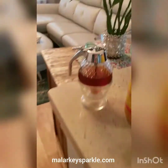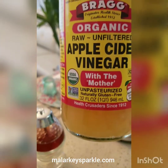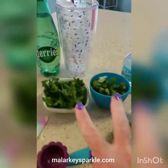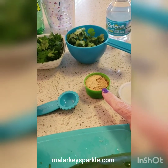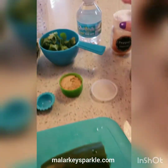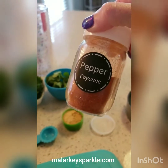I put honey in it, apple cider vinegar with the mother, parsley and cilantro, ground ginger and ground turmeric, an entire lemon and an entire lime, half of a cucumber, and a little bit of cayenne pepper — which you do not have to add.